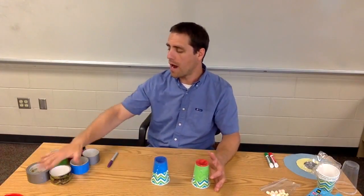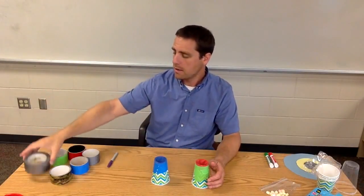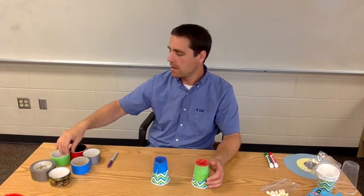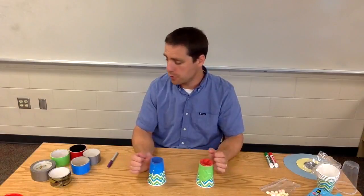Next you're going to need some duct tape. What I like to do is have a variety of duct tape — you can go with gray, camouflage, or brightly colored duct tapes. I like to give the kids some choice in terms of dressing up their personal shooter.